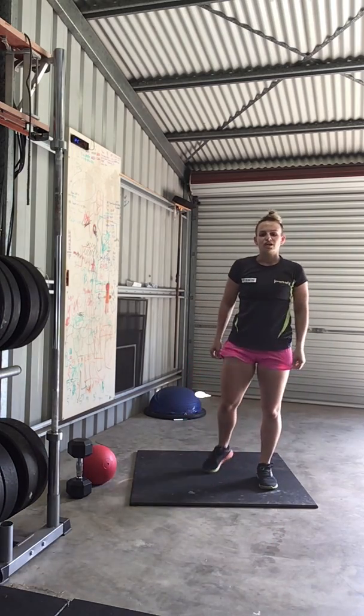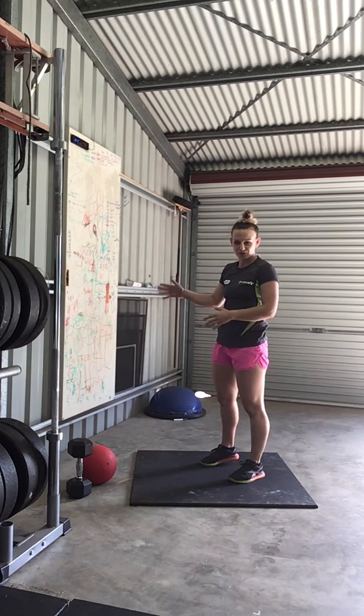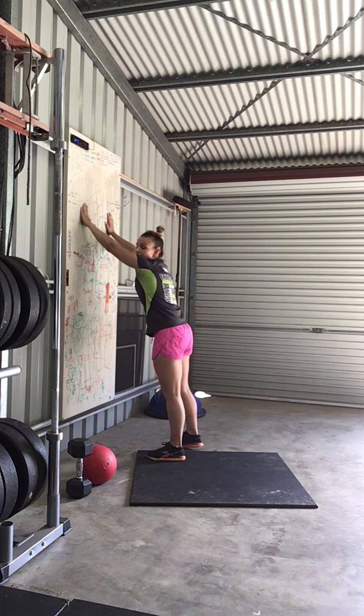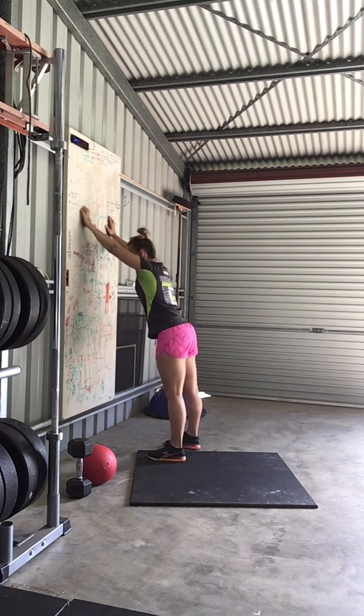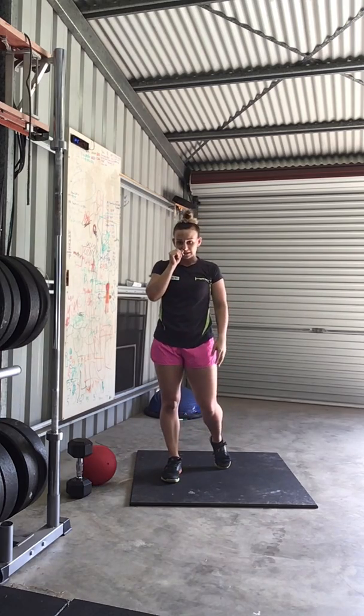The next one is a lat wall stretch. Finding yourself a wall — you'll notice today I switched my angle up just so you can see this properly. Hands up on the wall, back side slightly out. We're going to drop the chest towards the floor, opening up through those shoulders. We're going to hold that for 45 seconds.